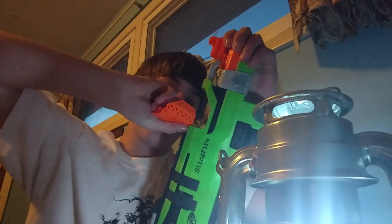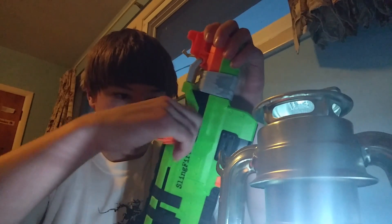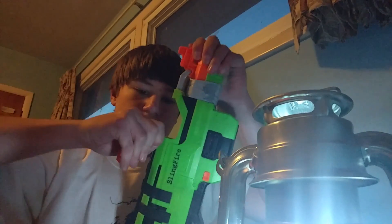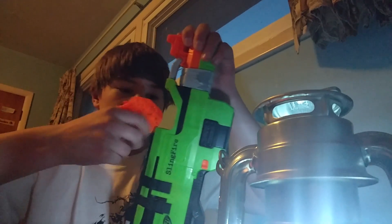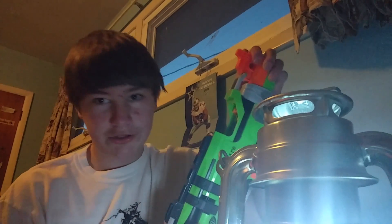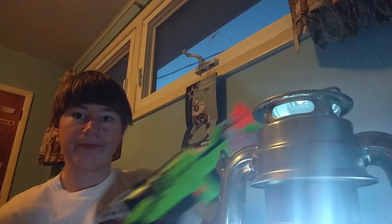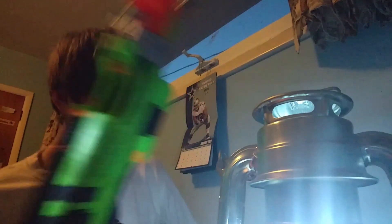Here we go, here we go. Rip. I'll show you — okay I'm embarrassing. Just rip it off. Here we go. Here's your Jam Door — get out of here, Jam Door! Look, it doesn't have the Jam Door now.